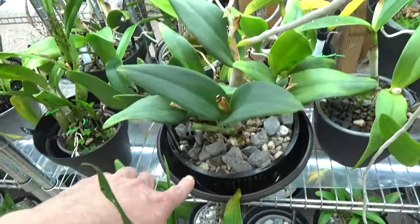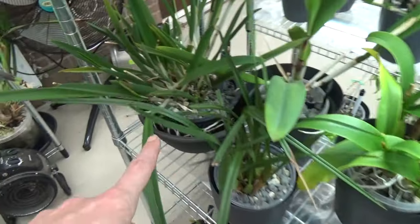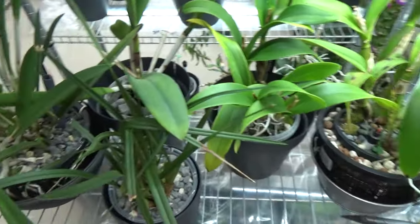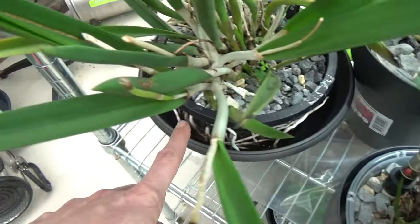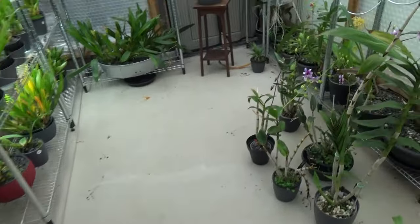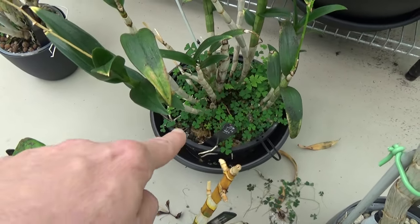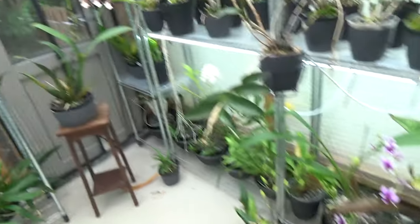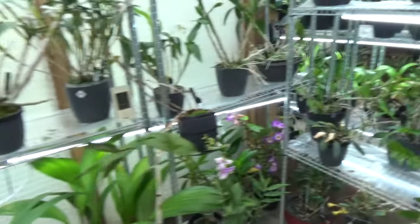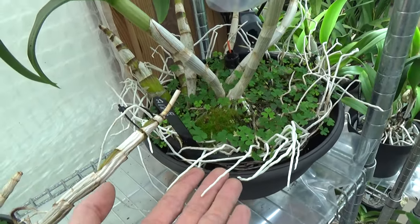I'm going to show you this setup - you see a tray with a basket in there. I have another one over here - this is my Yellow Bird. And the previous one was Iwanagara Apple Blossom, the pink one. You can see beautiful roots and new root tips. There's a reason for this. I have another one here - it's a Dendrobium. And also a fairly open setup on my Brassias over there. And I have a beautiful one here - also a Dendrobium. Look at the roots.